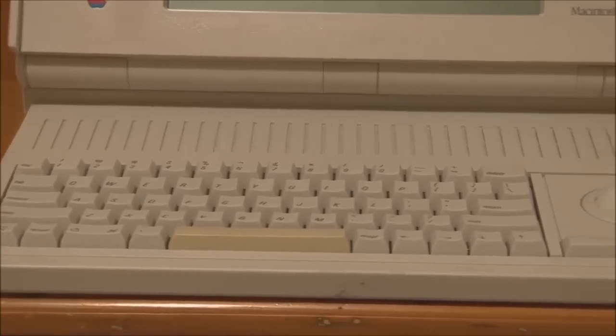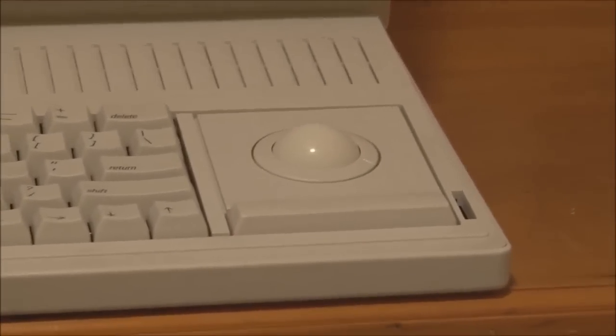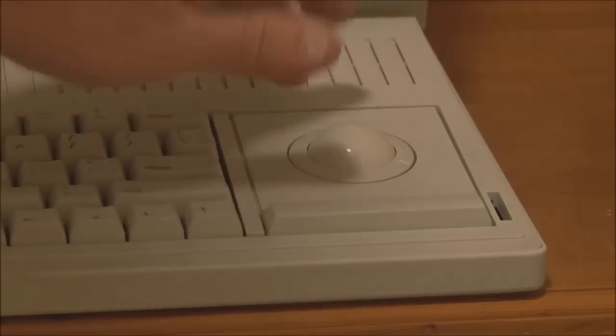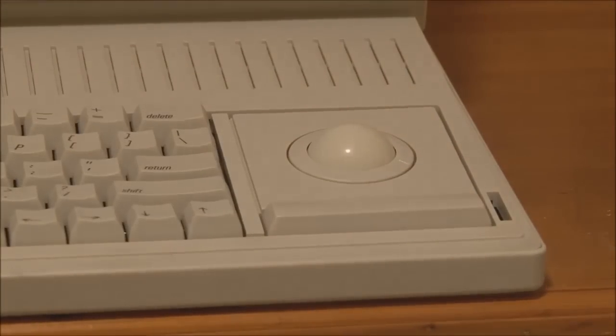Over from the keyboard, we have the built-in trackball. Not much to say about it really — it's a regular trackball that you roll, with the mouse button down below. As I mentioned, you can actually move it to the other side of the machine if you're left-handed, and move the keyboard across as well — but we'll go into that in a moment.